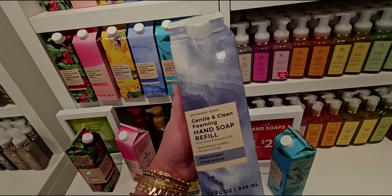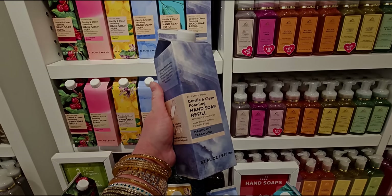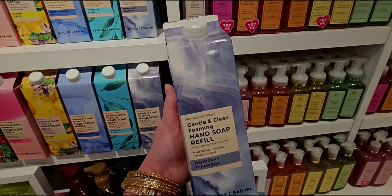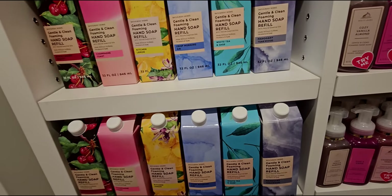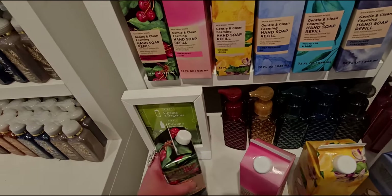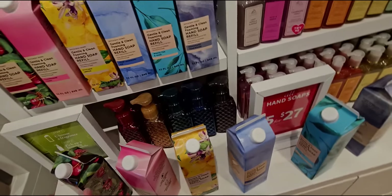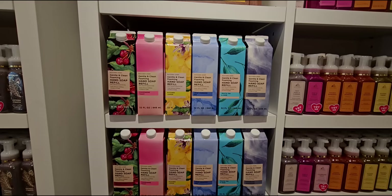I'm trying to read that as fast as I can while I'm in store. I will show these again on another store walkthrough. There's a lot of information on the back of these bottles. Now I know what to look for — the fragrant notes are at the top of the back. So that's a tour around those cartons.